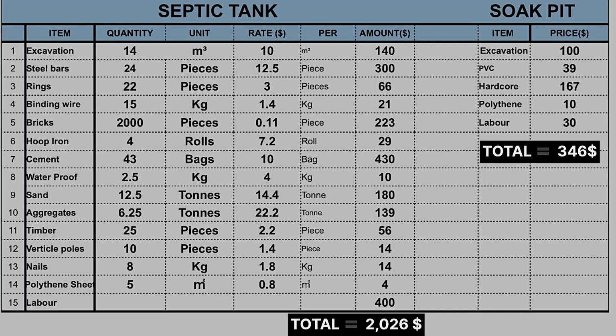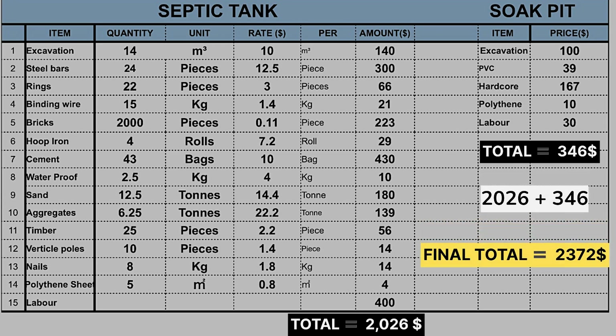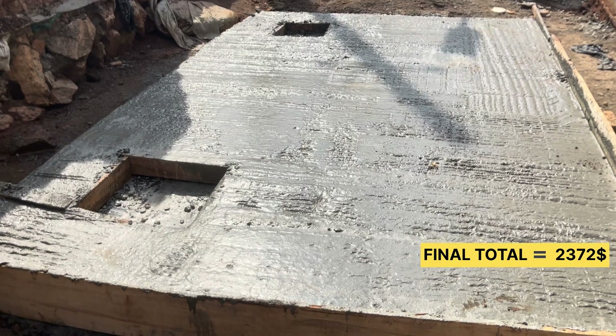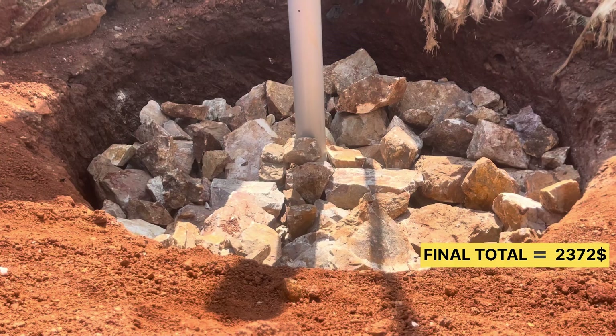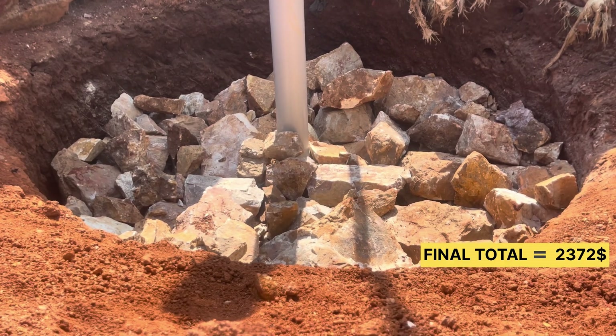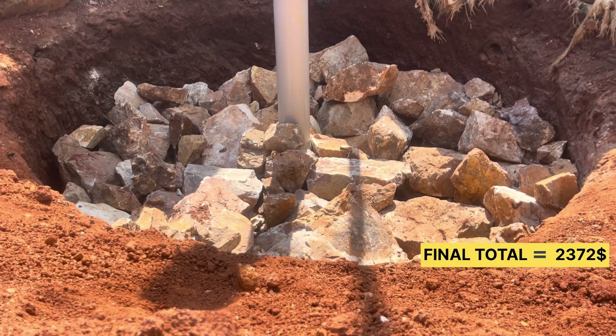When you add the cost of the septic tank and the cost for the soak pit, you get a grand total of 2,372 US dollars. In summary, this septic tank and its soak pit will cost you at least 2,372 US dollars from start to finish.